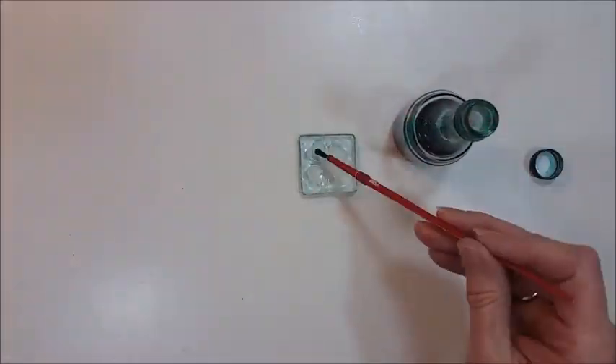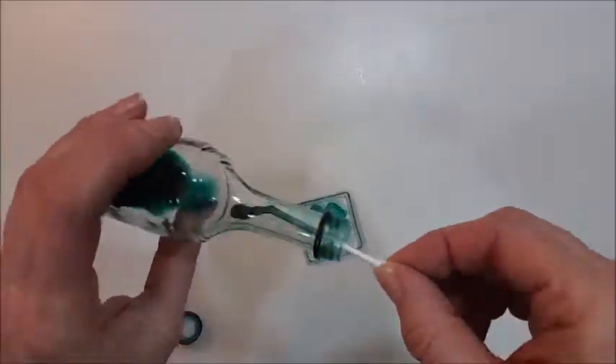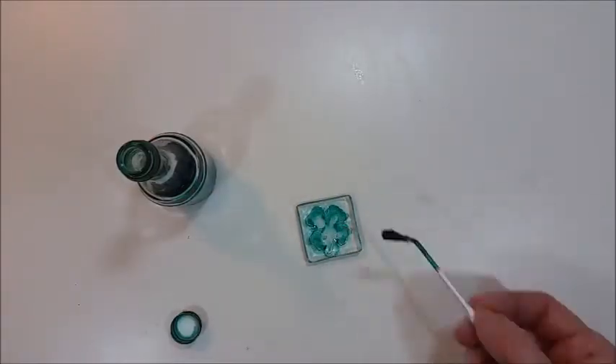To color the shamrock, I used some green alcohol ink that I made in a previous video. I started with using a paintbrush and then switched to a Q-tip until I got the effect that I wanted.